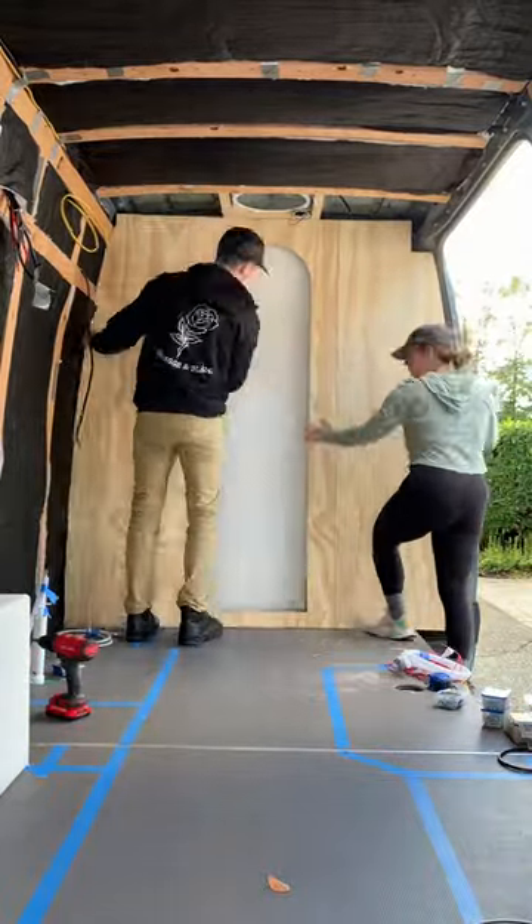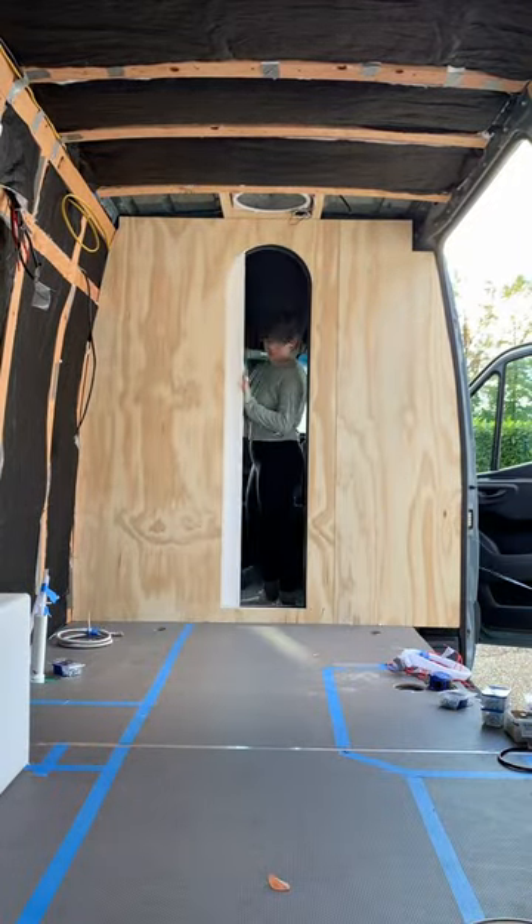It's complex, but worth it. We have a wall in our van, and it really makes us feel like we live in a tiny home rather than a van.